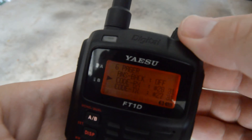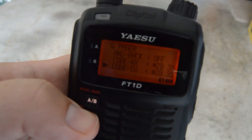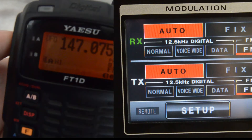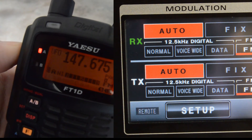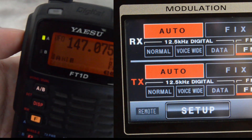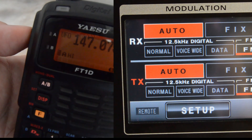Now we're going to change the code on the radio to make it repeat again. You do the same thing — key up for 7 seconds — and as you'll see, the remote icon will quit flashing and the repeater will be back to normal operation.